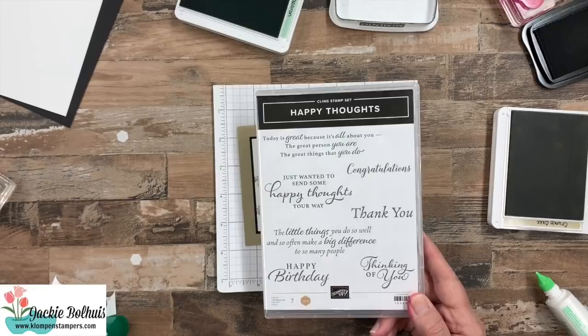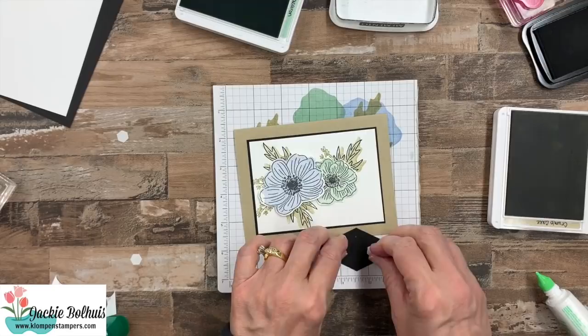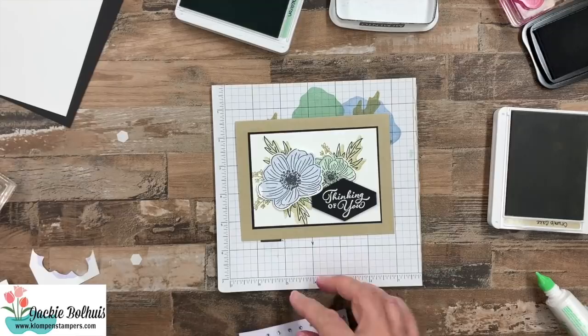Nice thing about this card — I could easily at this point make it thank you, thinking of you, happy birthday, or congratulations, and have perfect words for the inside as well. I already did thinking of you. This is just embossed using white powder on black cardstock. If you do not know how to heat emboss, leave me a comment and I'll share a link to one of the videos where I actually show how to do it. So we're going to just put that right there.